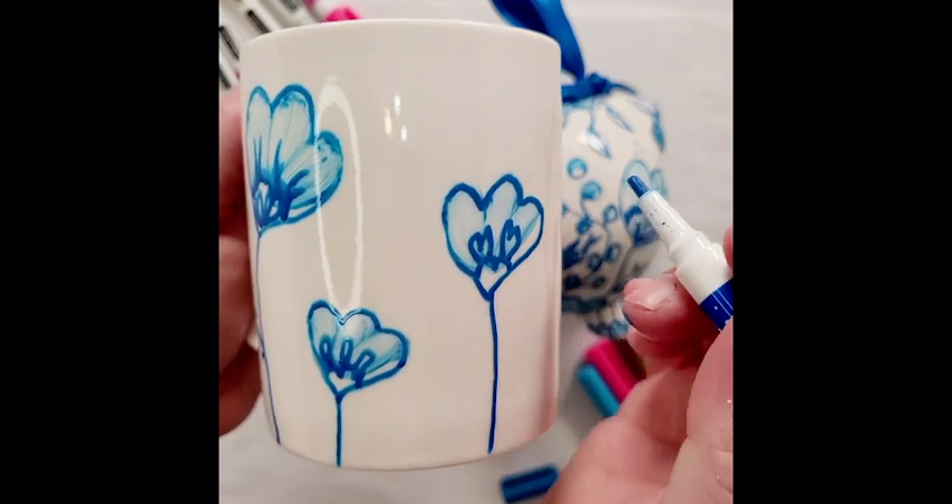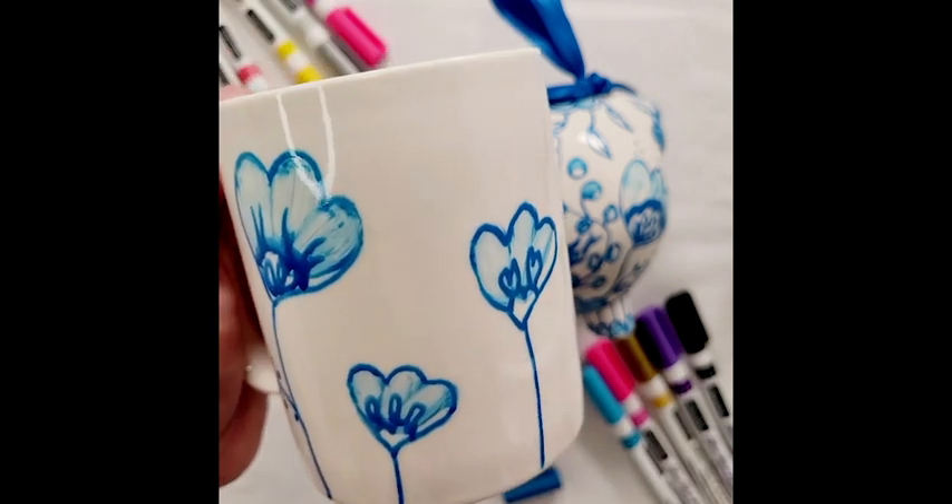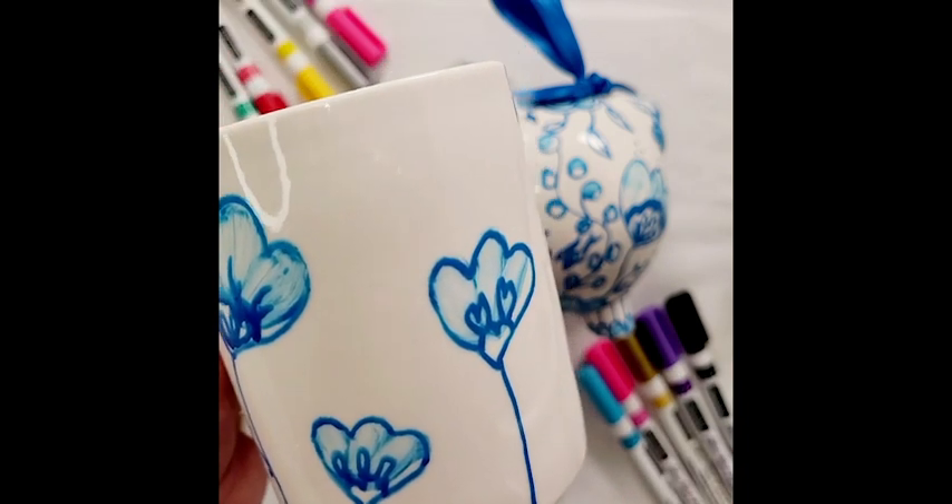You can freehand it or find a design you really like. Hope you all try this tip. See you tomorrow. Have fun!